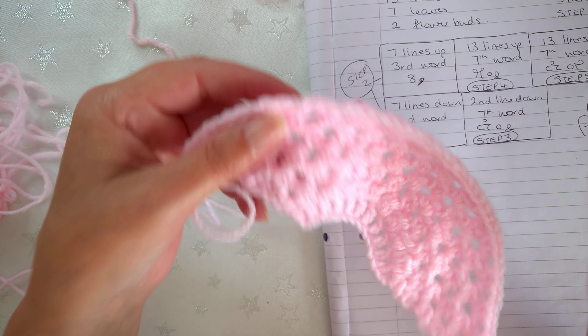Step five is to do a chain two; this symbol means slip stitch in the US or single crochet in the UK. So you do a chain two, turn, and slip stitch into the top of that stitch, then chain two and slip stitch in between the chain one space, and chain two and do the same - all the way to the very end of the row. You will end up with a piece that looks like this.